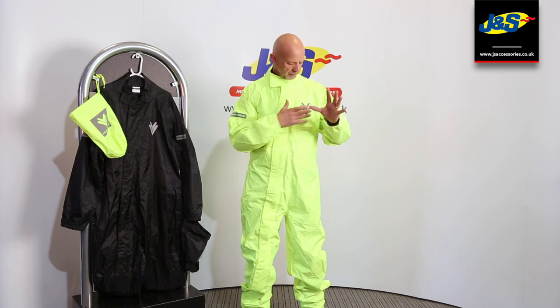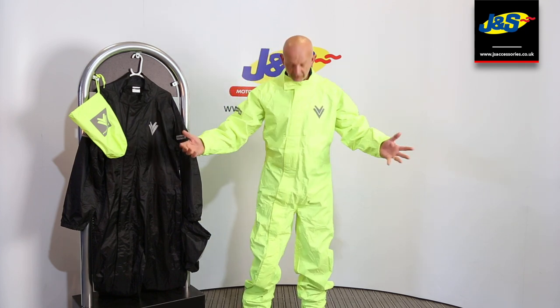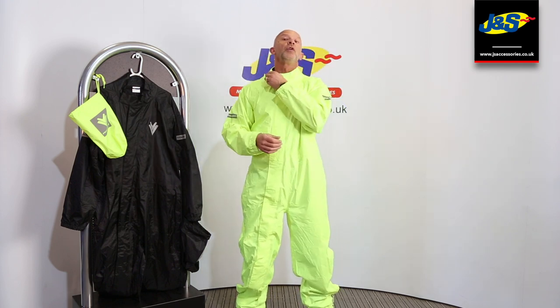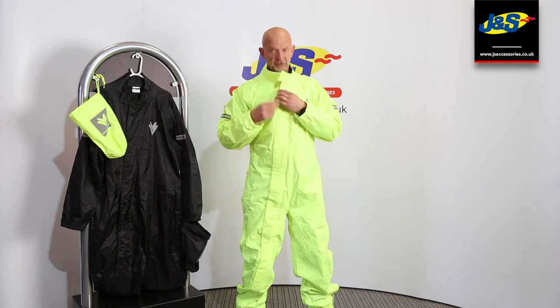This material here is very fluorescent — in headlights it lights right up, so it's nice and bright. You're not going to get much brighter than this. Elasticated cuffs, velcro around the collar. I'll just undo it now.